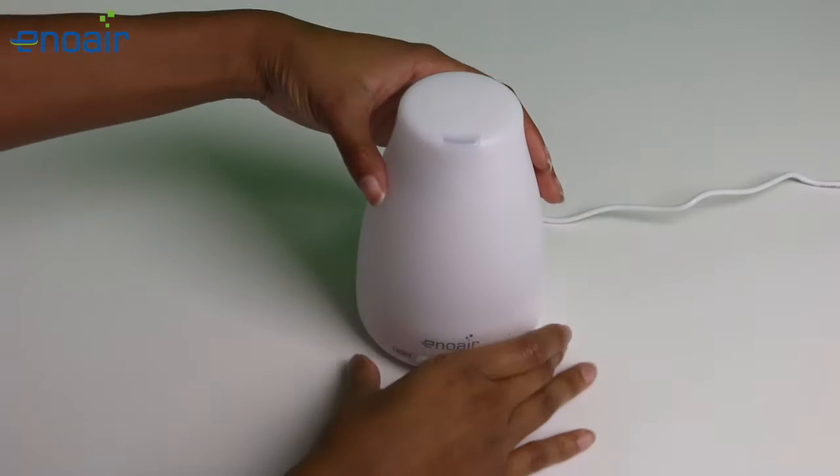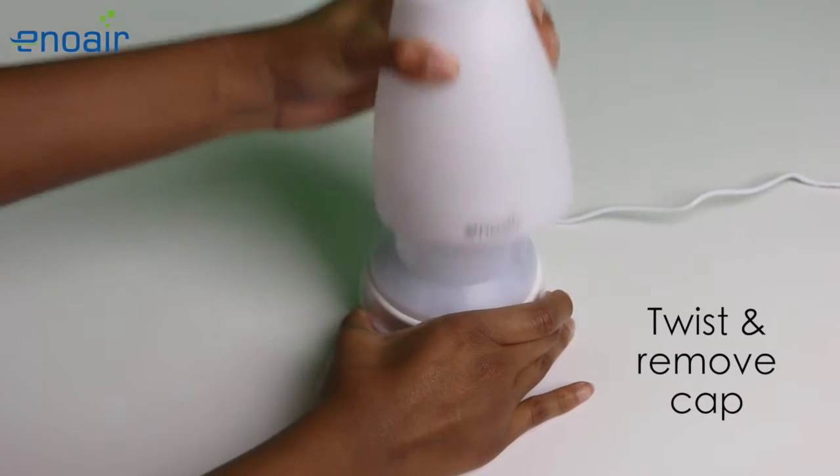To use, simply twist the top portion of the diffuser to the left and remove the cap.